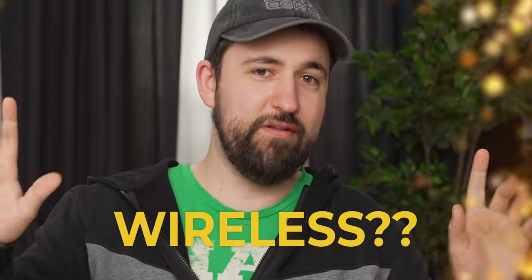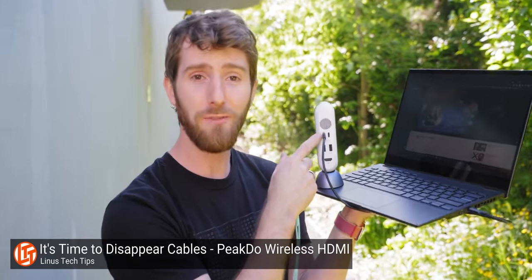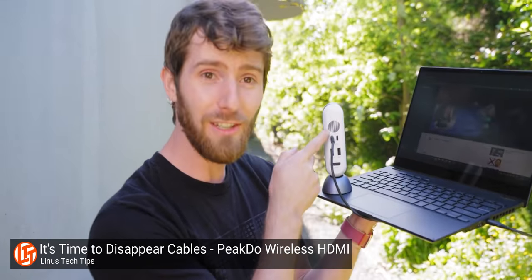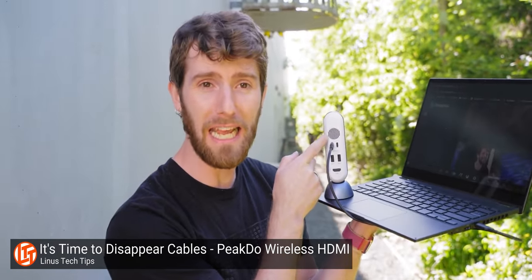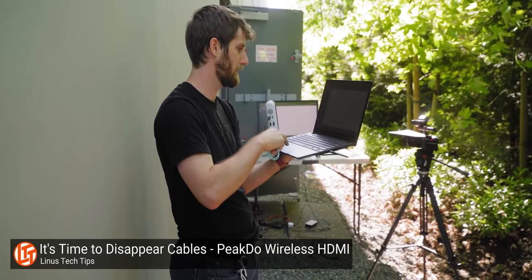The world without cables is sooner than you think. We checked out the PeakDo wireless HDMI last year on LTT and it had really surprisingly good results. It could only do 1080p 60 or 4K 30, but it was good — basically zero input lag and it worked as described, getting like 30 to 40 foot range.